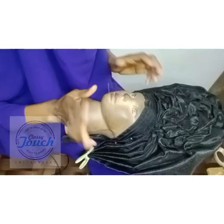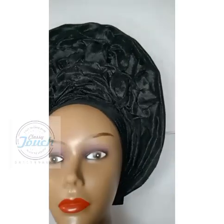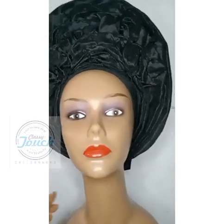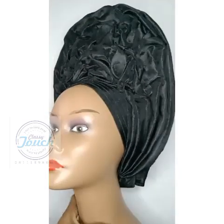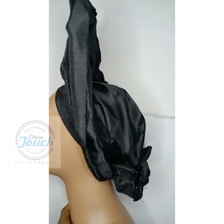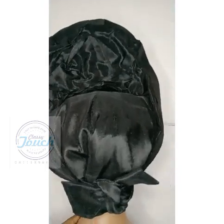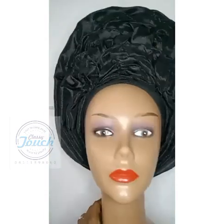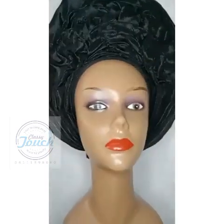This is the finished gele! I hope you enjoyed this tutorial. If you did, please give it a thumbs up and drop a comment. Do well to send me your own picture when you practice — send it to me on Telegram. I really appreciate it. Thank you so much, love you guys, bye!